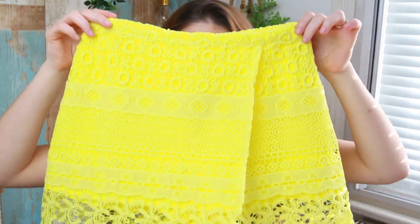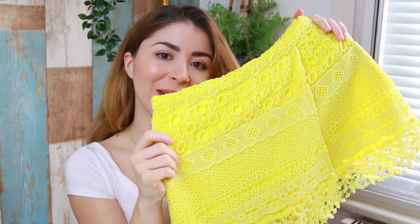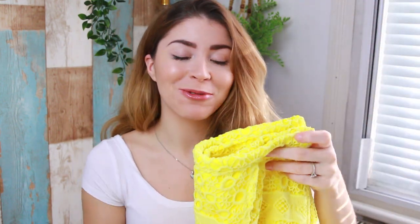Hi guys, welcome back to my channel! Today I'm going to be showing you how I'm sewing for the first time — my very first shorts. I have a pair of shorts I really like that I bought a long time ago, and I wanted to make another one because that one is quite old. I made all the pattern from it, and this is how it turned out — I really like it! I hope you guys enjoy today's video. Make sure you like and subscribe, and let's begin!